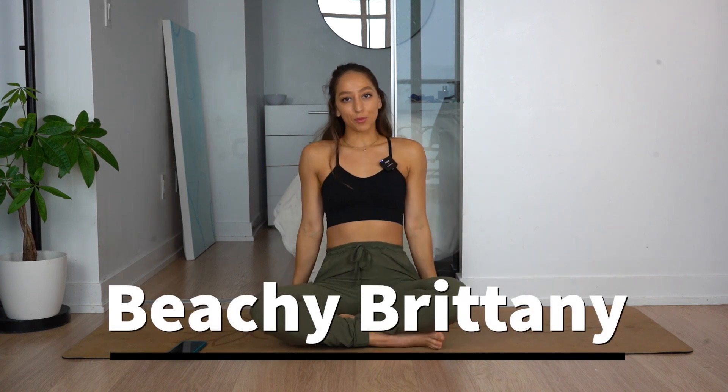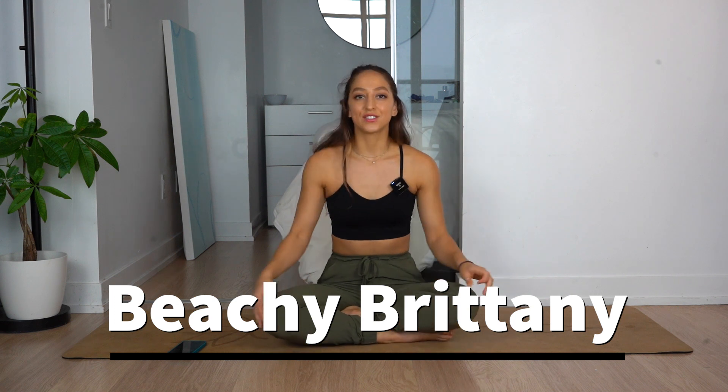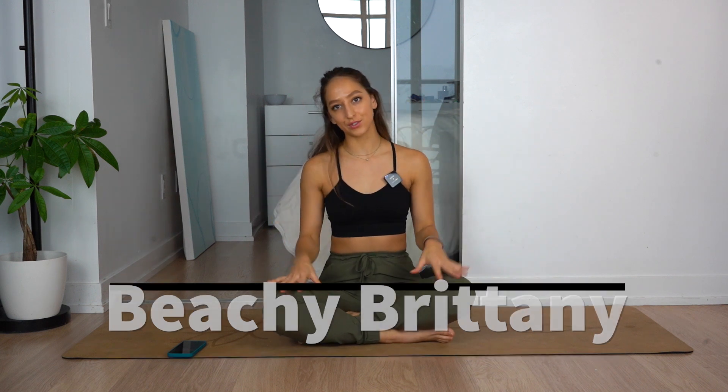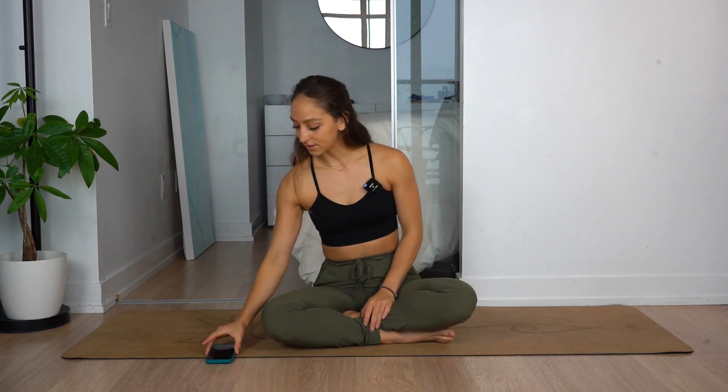Hi guys, welcome back to my channel. Beachy Brittney here and good morning. This is our morning stretch routine. I'm assuming you're watching this in the morning, so we're gonna go ahead and jump right into it. We're gonna start from the head down. First things first, we're going to start with neck rolls to the right and then we'll go to the left. Let's get started.